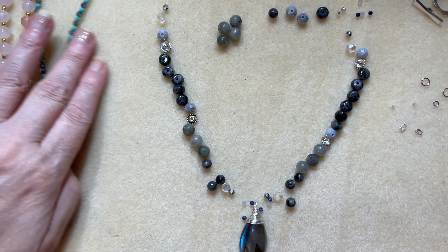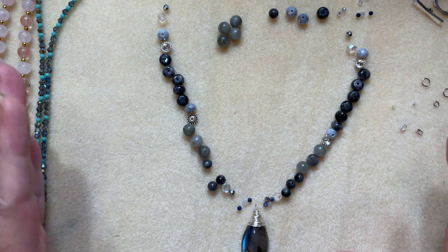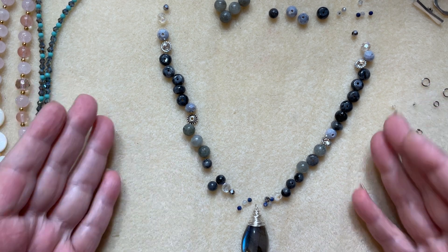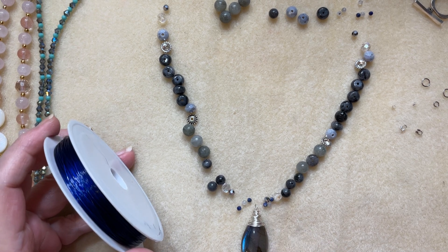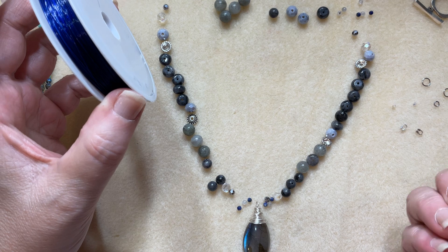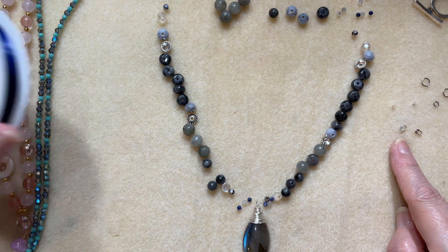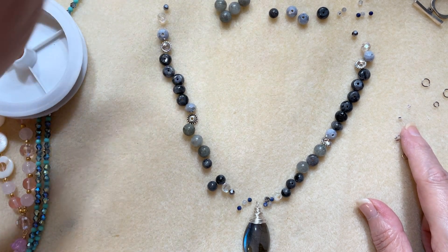Now for supplies — you can use any beads and any pendant; I just want to show you the technique of doing a split. You will need some specific supplies. You'll need beading wire — I'm going to use the seven-strand tiger tail in a gorgeous royal blue to pick up the blue in my pendant. I'm using seven-strand tiger tail because the gemstones are heavy, and I'm also doing half beading and half chain, so tiger tail will handle that. We're also using wire guardians to prevent abrasion on the wire.